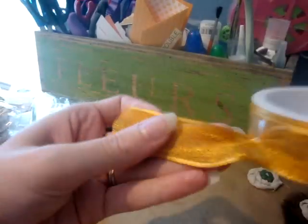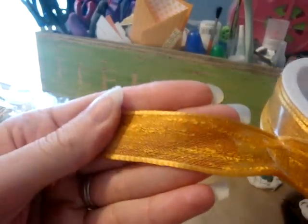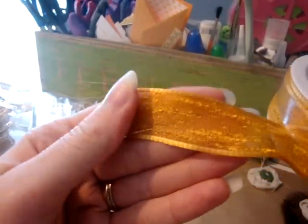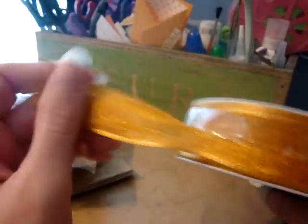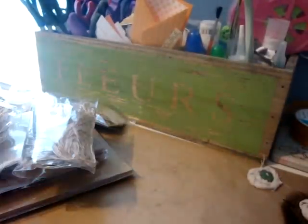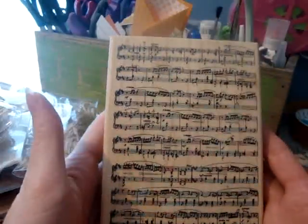I think this is from Tuesday Morning. I got this really pretty fall colored ribbon. I have this in a sand color and it's really pretty, so I thought this would be good for a fall mini. And then I picked this stamp up from Michaels.